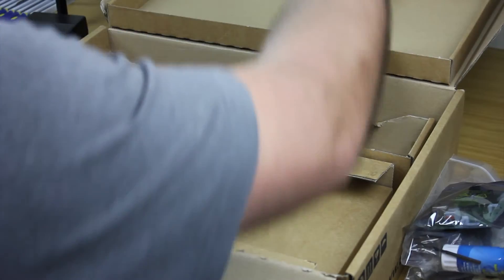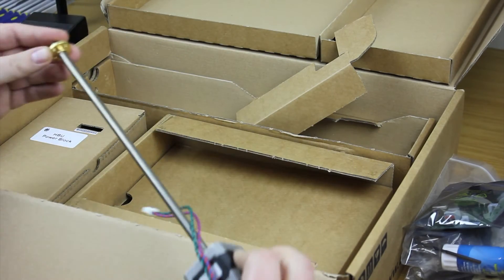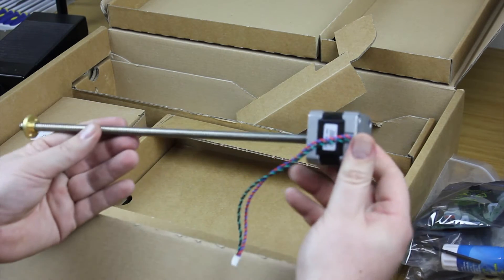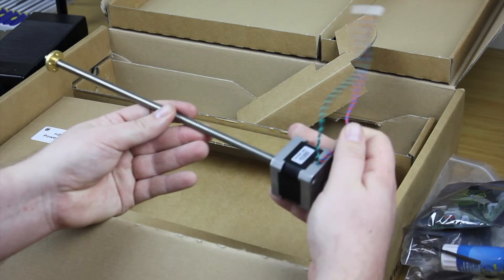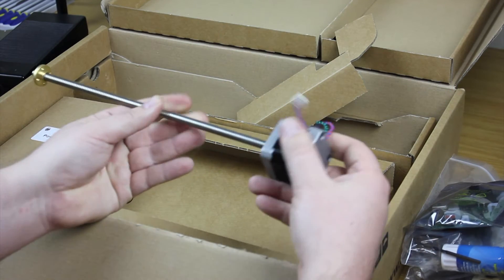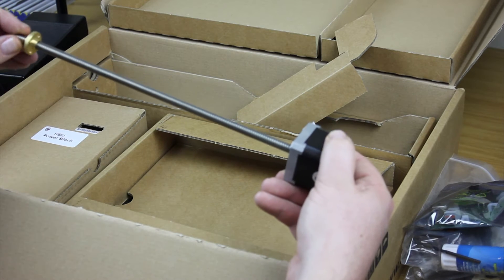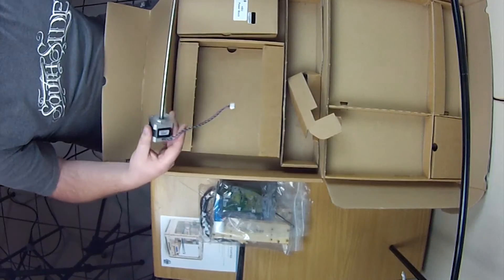The next thing towards the back is the Z motor with the lead screw on it. It's actually got quite a short connection, but I suppose it doesn't need to have a long one. That's basically it for that component.